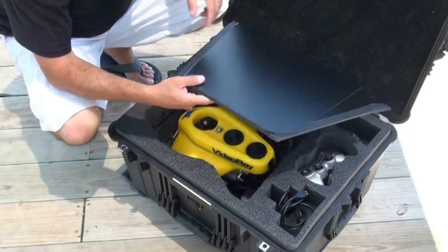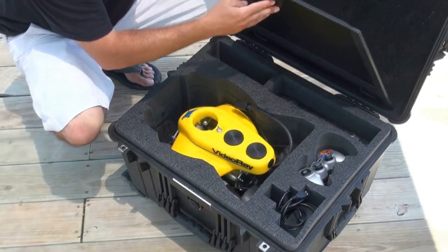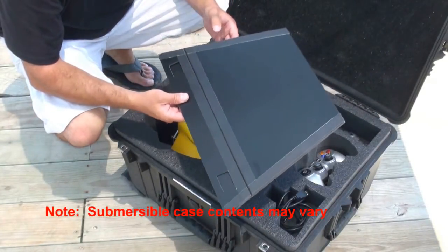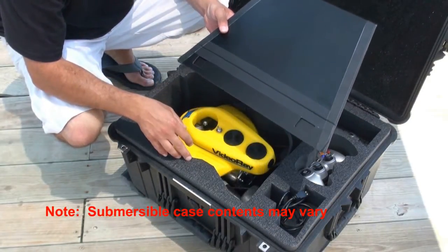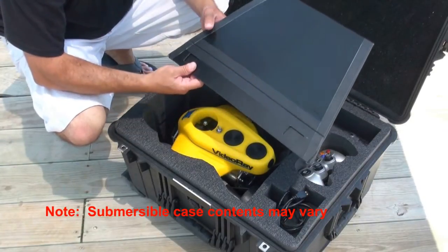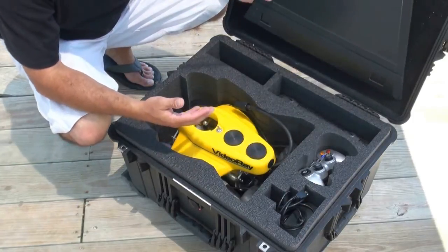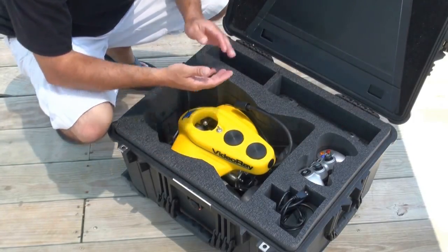All right, so we've cracked open the 1620. This is your ROV case, your submersible case. The first thing you're going to see is probably your sunshade. This is going to go on top of your ICV or your control panel. It's going to reduce glare in the event that you're piloting in a lot of sunlight. We'll show you how to install that in just a bit.